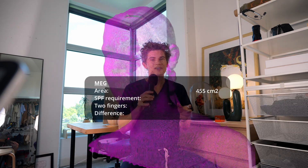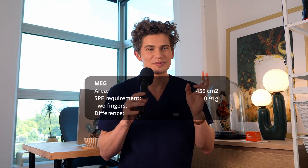There's likely a lot of variability in how much sunscreen people might apply to two fingers, so I tested it on a couple of my friends. Starting with the smallest face, the total area of Meg's flesh mask — including the ears, never forget the ears — was 455 centimeters squared.